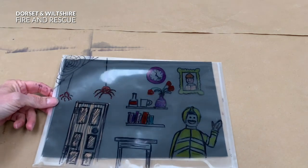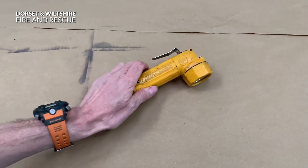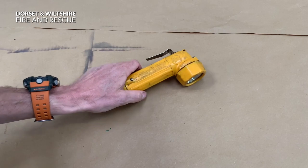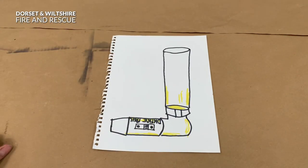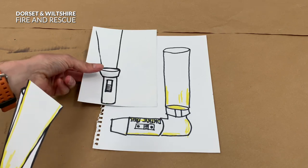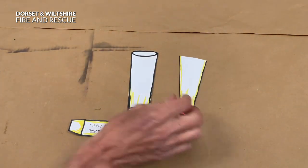And now we need to make our torches. Can you remember what my torch looked like? Well, with those bits of paper you can draw it out just like so. And if you didn't want to draw a fireman's torch you could draw an ordinary torch. Get a grown-up to cut them out, you can colour them in, and then you should have something that looks like that.